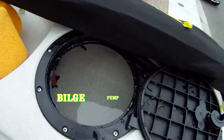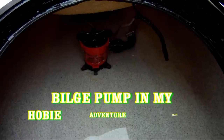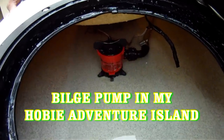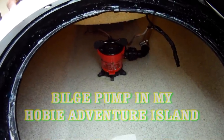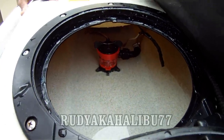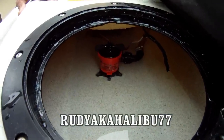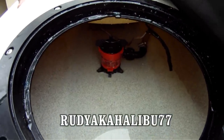Alright guys, I wanted to show you this real quick. This is my bilge pump for my Hobie Adventure Island. Most of the time there is water in here, and I hear a lot of people having water in their AIs and TIs. So I made this little video here so you can see the bilge pump and where I put it.